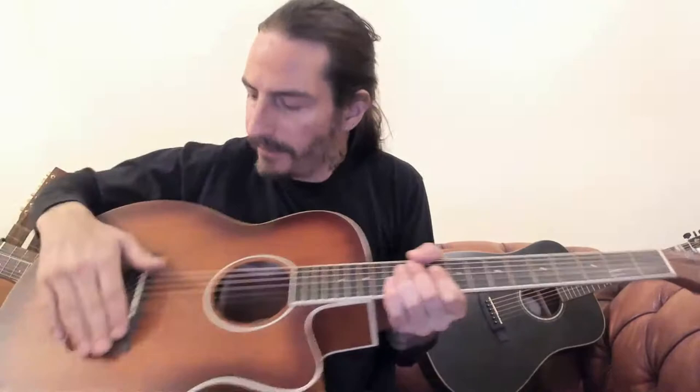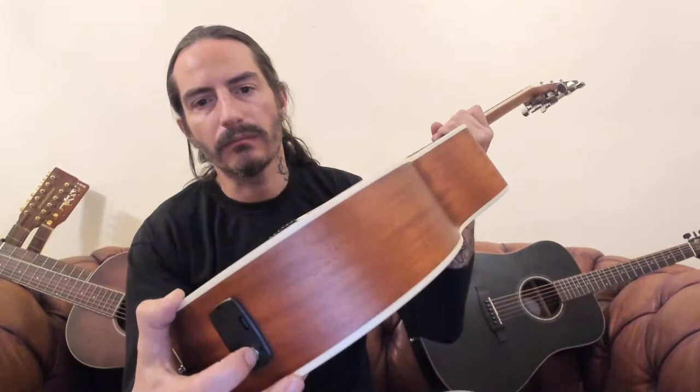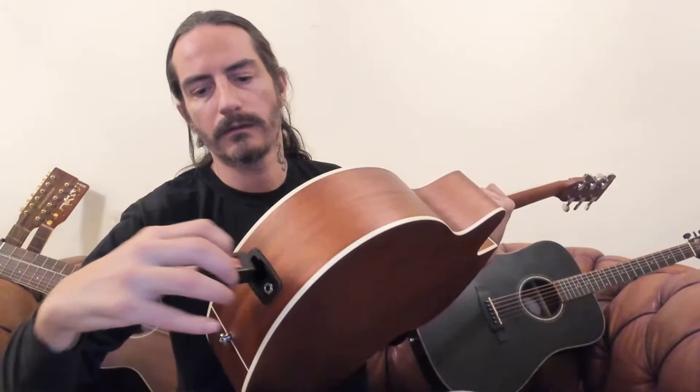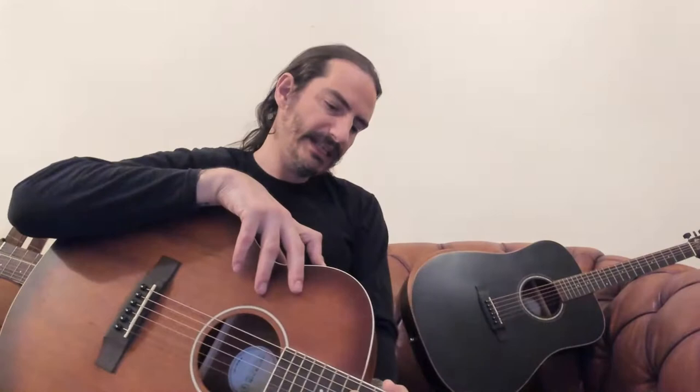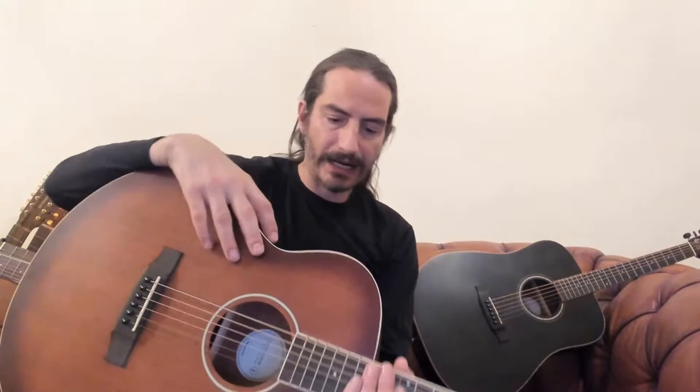It feels nice and smooth. This guitar is the electro-acoustic version, so you can plug it into an amplifier with a regular guitar lead. This is where the battery fits to power the pre-amplifier. It's got a built-in tuner — very handy — and all your controls for volume and tone when you're plugging in. You'd go for this if you were busking, for open mic nights, local pub gigs, just plugging into their PA system.